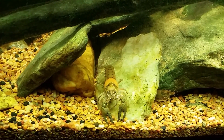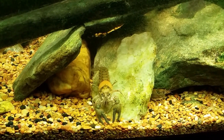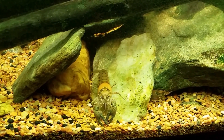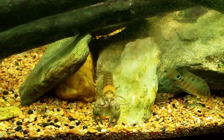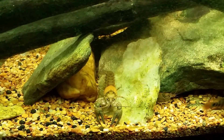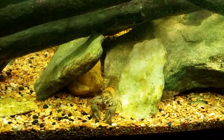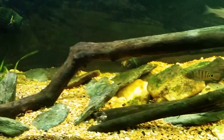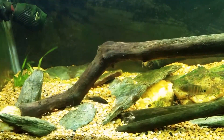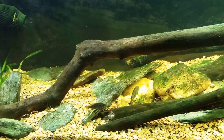Hey everybody, today we're going to have another look at my native tank. We're not going to focus on the crayfish — I just happened to see this one sitting out and thought that would be a good way to open up the video. What we're actually going to watch is my little warmouth sunfish eating bloodworms again. This time we're just going to pour them right into the tank and see how fast he can dart and dash around.